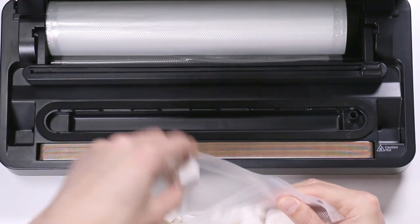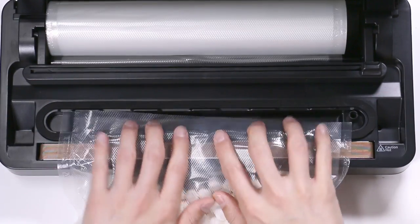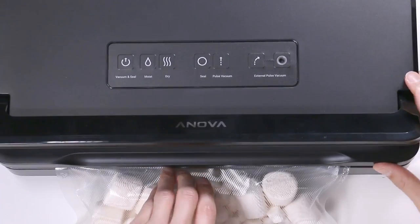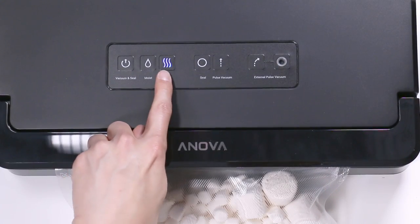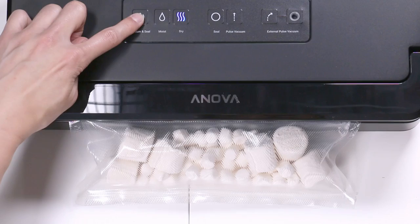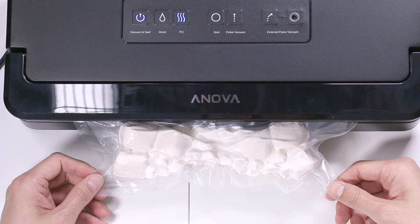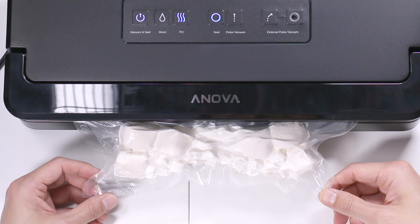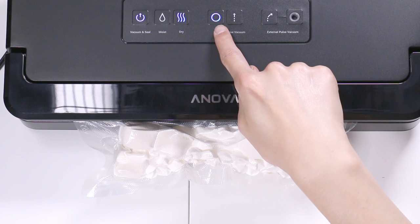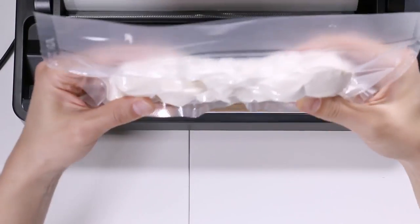Maybe this packet was a little too small — let's take out a marshmallow. Now the plastic is inside that oval edge; it will seal in the brown part. Let's close this and lock it in place. We'll select dry because it's dry, and we'll vacuum and seal automatically. It just kind of shrinks everything up. The light is off — and voila, it is now vacuum sealed.